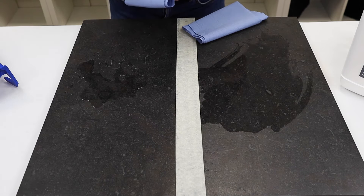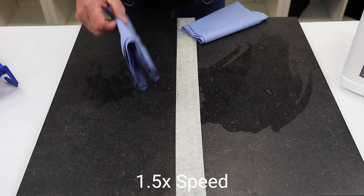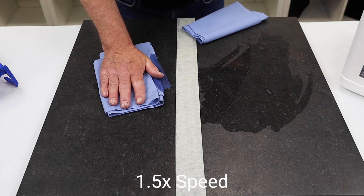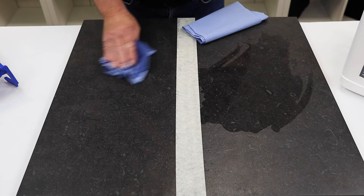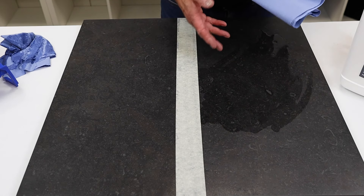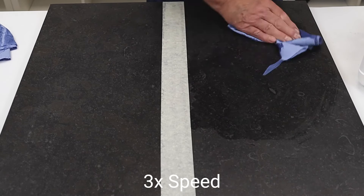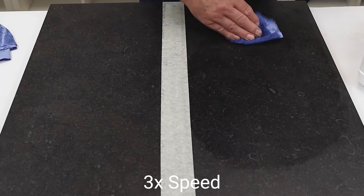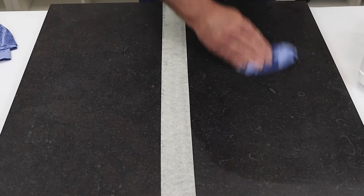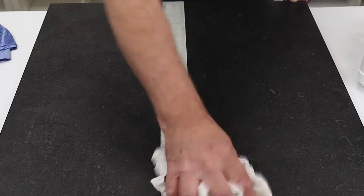To prove that nothing is grabbing hold of the porcelain, I'm just going to use a simple piece of blue tissue and mop that off — and you'll see it's gone. Whereas on the other side where there's no protection, although I'm mopping it off it's still staying on the surface of the tile and I have to keep wiping and wiping and wiping.